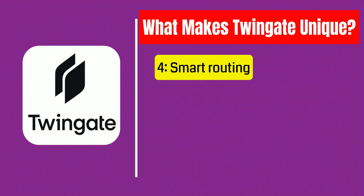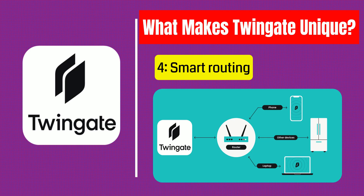And finally, smart routing. Unlike traditional VPNs that tunnel all your traffic through a central server, TwinGate only routes traffic that needs to go to your private resources — meaning faster speeds, better performance, and less lag. In short, it's secure, invisible to the outside world, easy to scale, and doesn't slow you down. That's why TwinGate is trusted by both individuals and large teams alike.